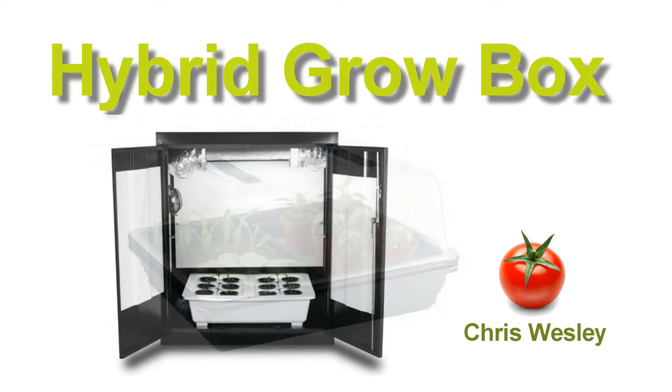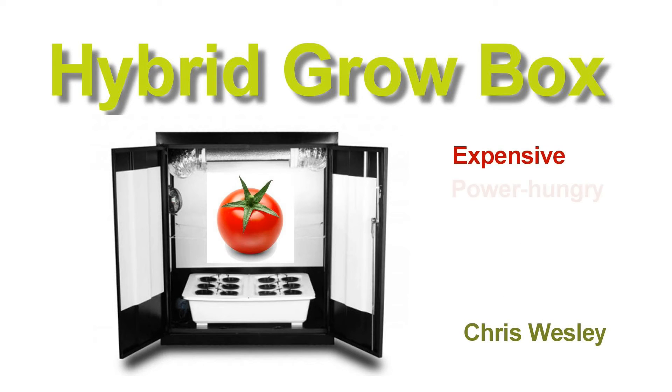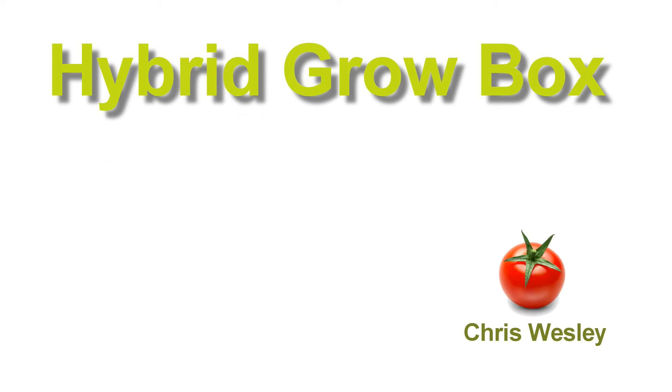These days you can buy dedicated grow boxes or grow cabinets, primarily intended for the cannabis grower. But these are extremely expensive, they're power hungry and they're often very noisy. So I got to thinking about what kind of a system could I build that would overcome these disadvantages and give me the tomatoes I want year round.